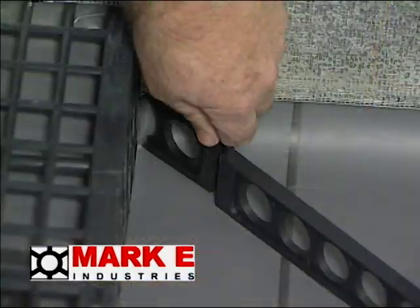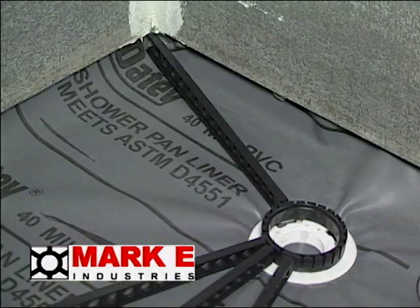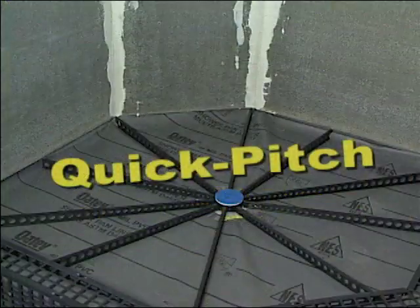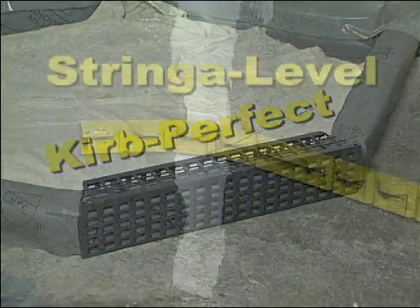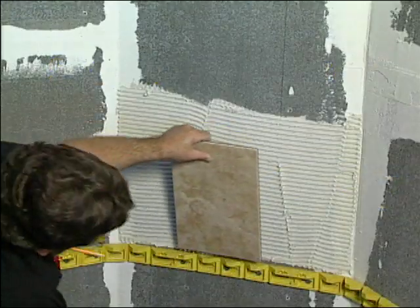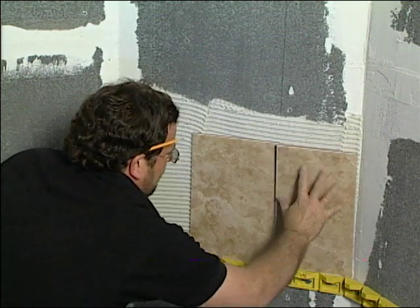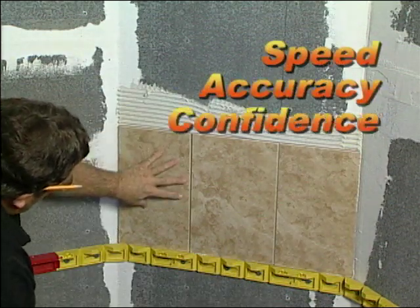Mark E Industries designs and manufactures products to simplify the art of tile installation. Pre-pitch, quick pitch, curb perfect and string-a-level all help the professional and the do-it-yourselfers alike achieve results with speed, accuracy and confidence.